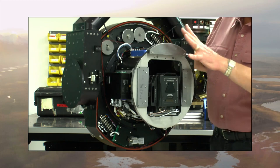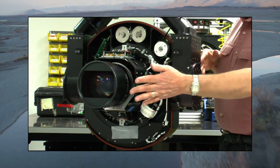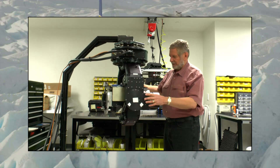It's 25 pounds of glass and it is a beautiful lens — it's an f/2 zoom lens that goes from 24 millimeters to 290 millimeters. It's a big deal that we got this to fit into this smaller gimbal. It's a really beautiful gimbal operation here.